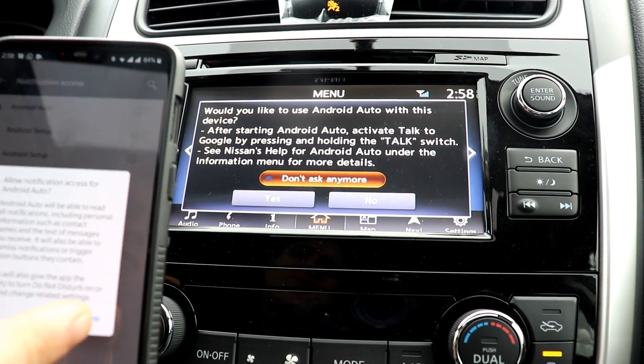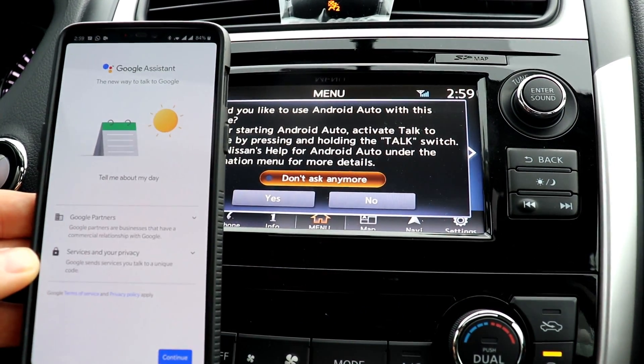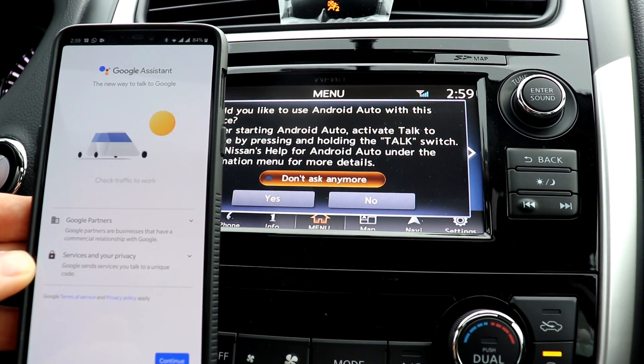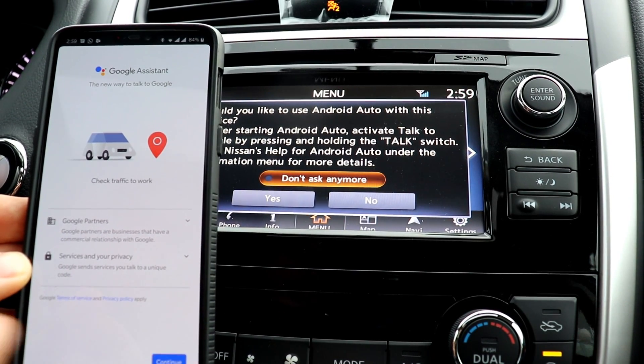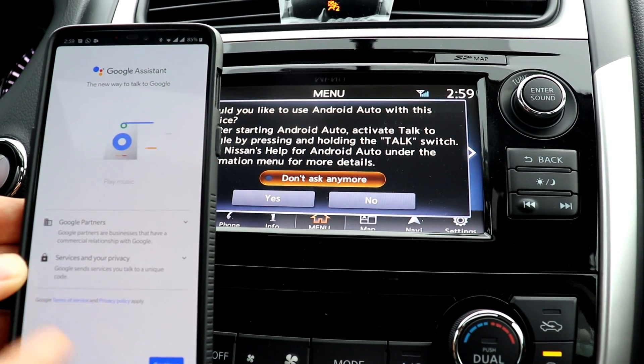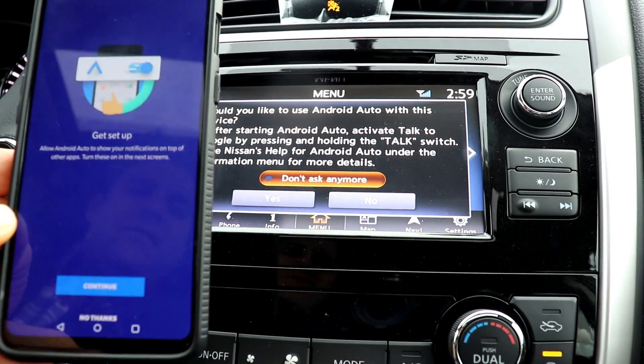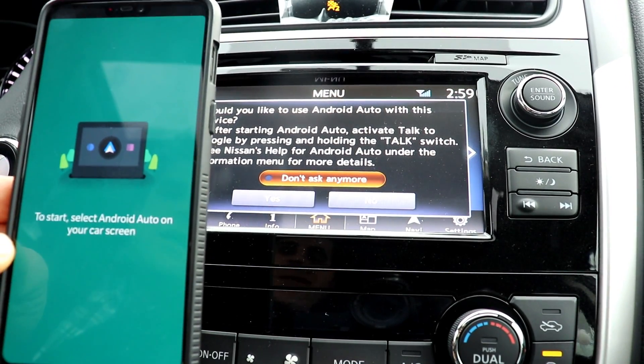I do need to allow notification access. This gives Android Auto permission to notify me when I get a text message or a Facebook message or something like that. It's also asking if I want to use the Google Assistant with Android Auto, so I'm going to hit continue and now we're getting started.